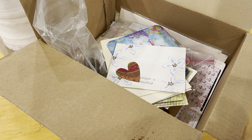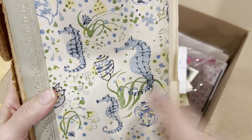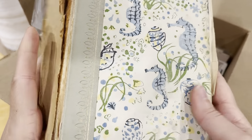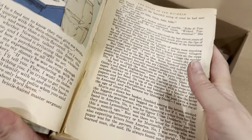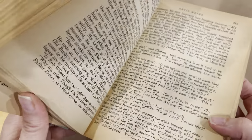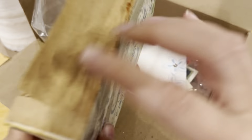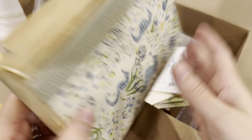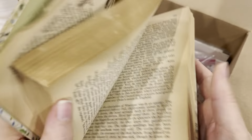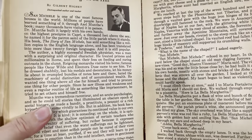I am also including this book with the seahorses on it. I thought it would make a great journal cover and you could also use the pages. The binding is kind of missing, but I know people out there are so crafty and could probably still use this — it is from 1962.